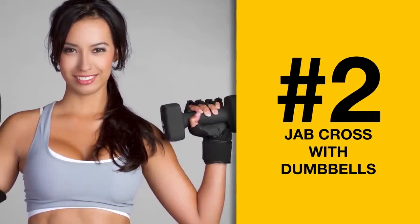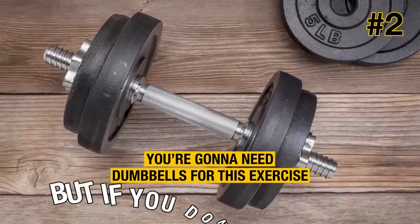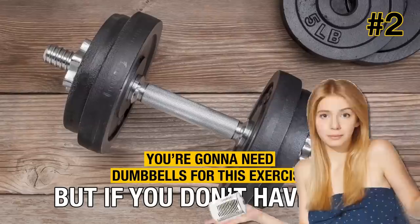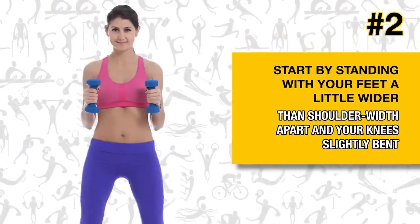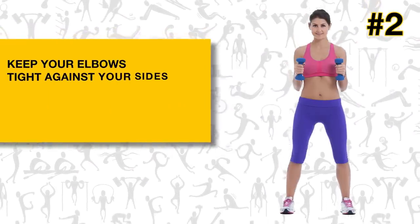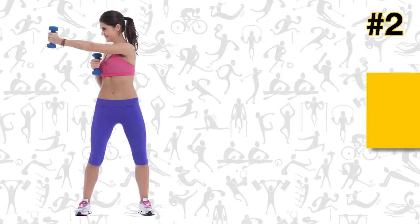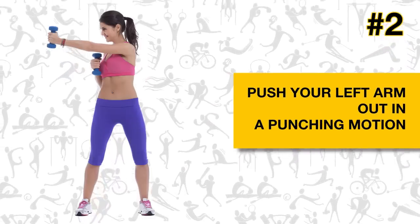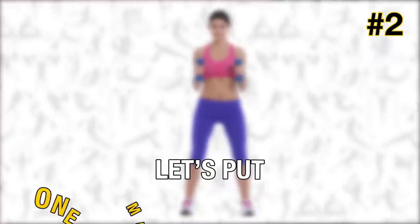Exercise number two: jab cross with dumbbells. You're going to need dumbbells for this exercise. But if you don't have any, you can use two canned goods or water bottles filled with water or sand — just make sure the cap is on tight. Start by standing with your feet a little wider than shoulder-width apart and your knees slightly bent. Keep your elbows tight against your sides, but bend them so that the dumbbells are right in front of your chest. Push your left arm out in a punching motion, return to the starting position, and then push your right arm out. Let's put one minute on the clock.